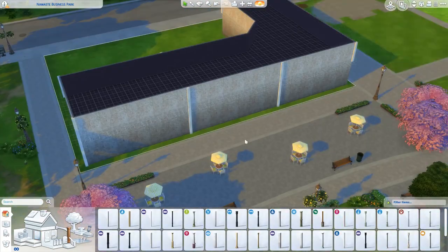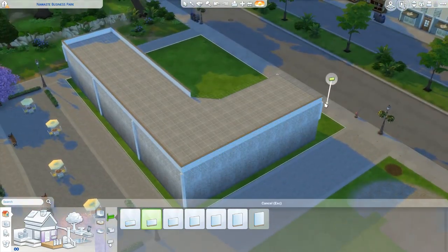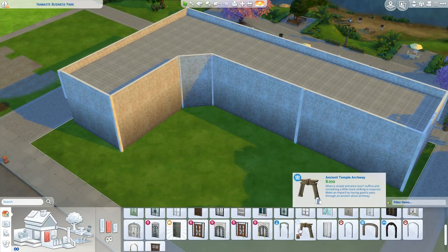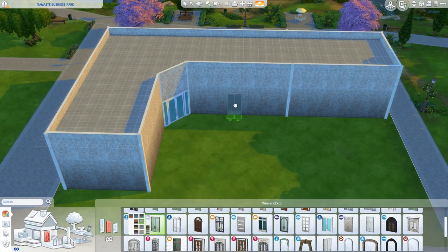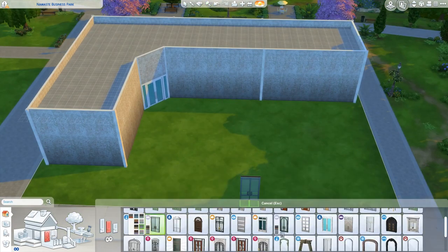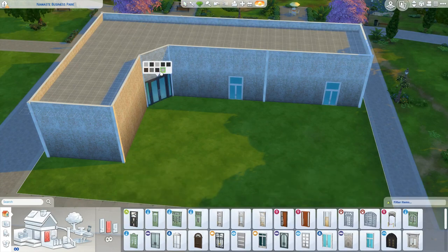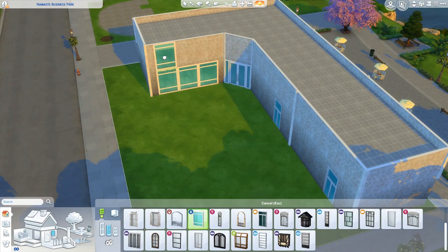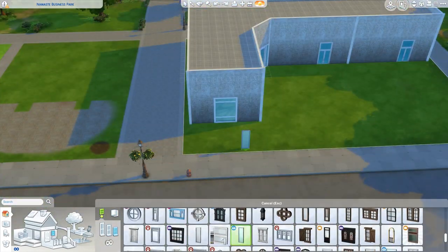This is actually going to be the first community lot for Hip Hip Rebuilds. I have been working at a yoga studio for the last few months or so, and I know that I have built yoga studios and spas in the past, but I really enjoy building these. They always turn out pretty cool and you can go a ton of different directions with them.